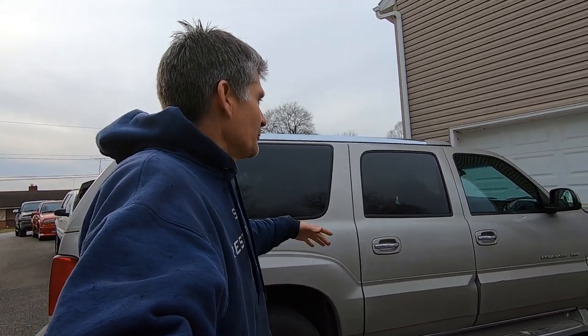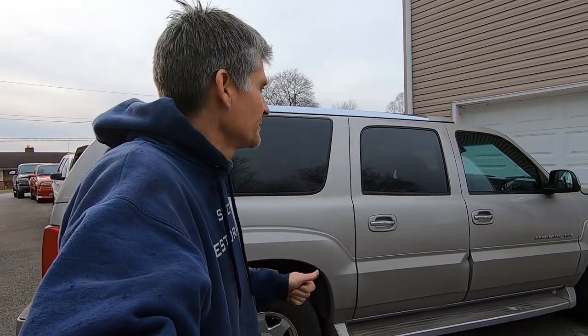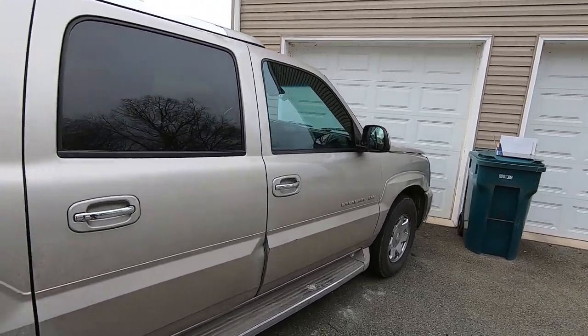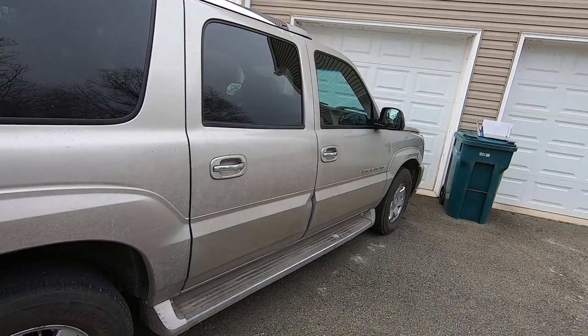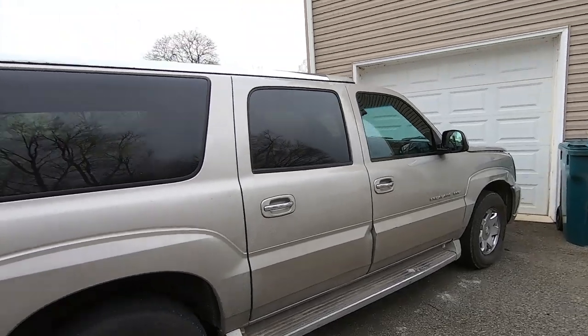We're going to show the repairs it needs done and how to do them. These are pretty common issues with this platform — the Chevy Tahoe, Suburban, GMC Yukon, Yukon XL, and of course the Escalade ESV and the standard Escalade. We'll show how to do some of them. We've actually already done some of the repairs, so some of the footage you're going to see is older.